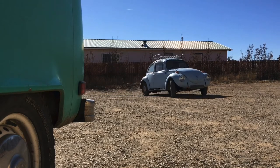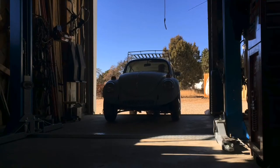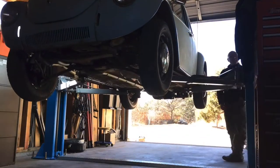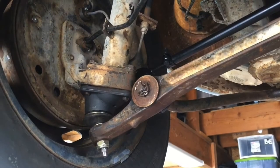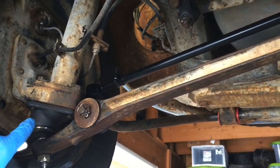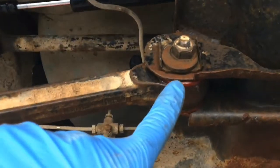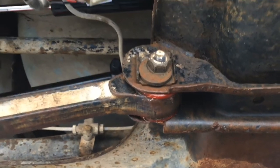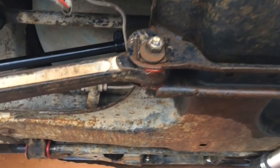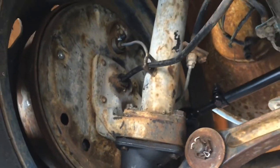I was having terrible death wobble when I first converted the buggeroo, so I replaced the ball joints, the tie rods, steering dampener, and did the polyurethane suspension components. It seems to have handled most of it — I no longer have the death wobble, which made me so frightened to drive it, especially with all this power.